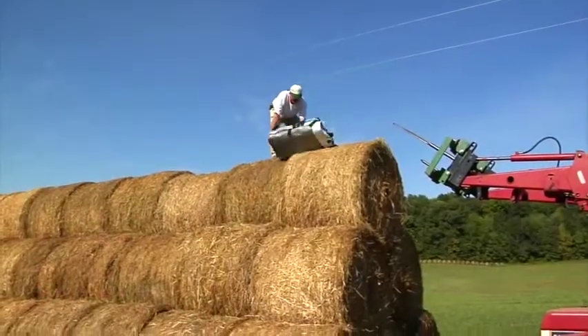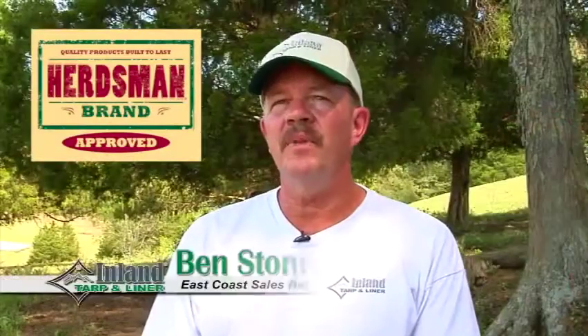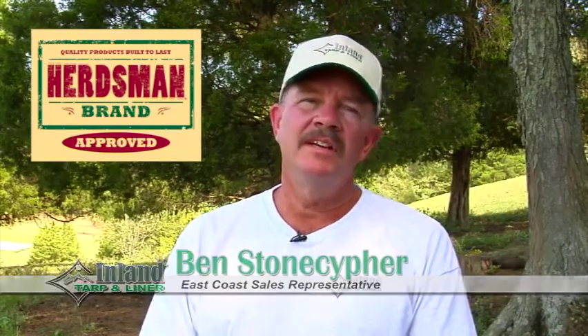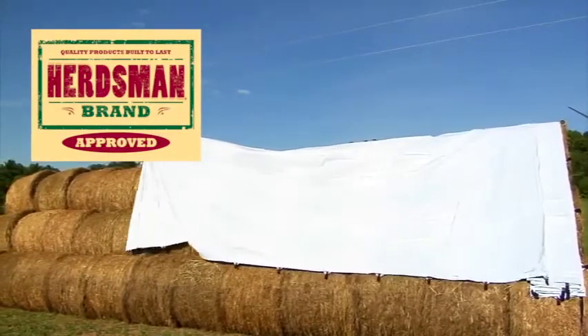There are some features about ours that other tarps don't have. One of the great features is that it's accordion folded, so it's easy to put on. One person can actually put one of these on. And the people that use it compared to others really like that feature — the way it's folded and the ease of putting it on.